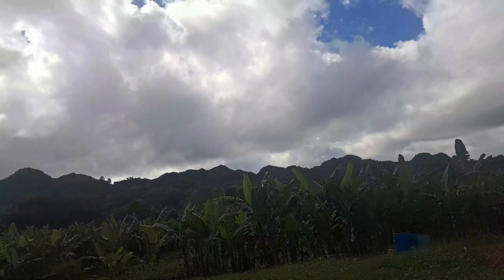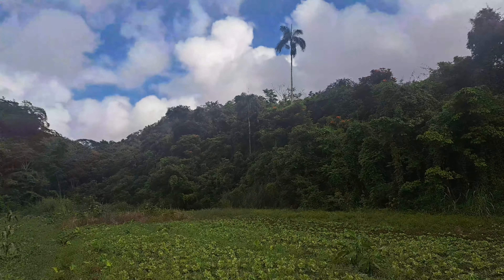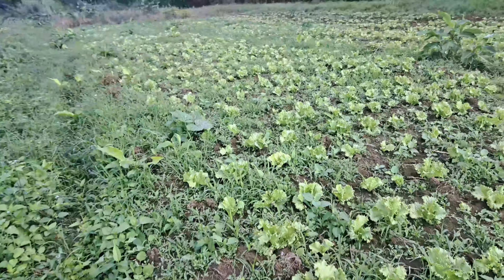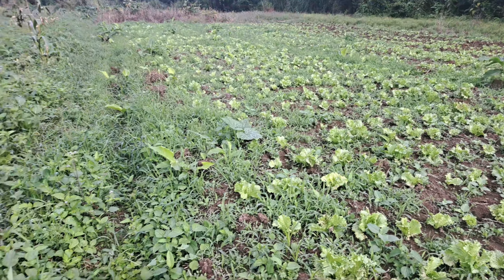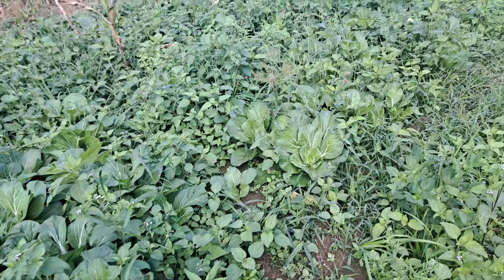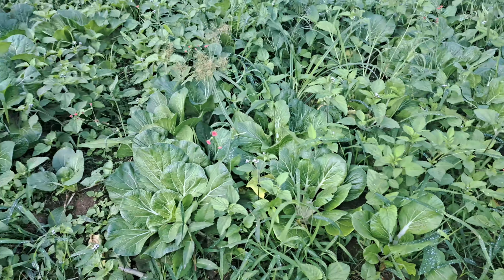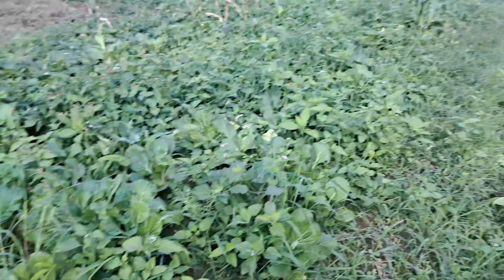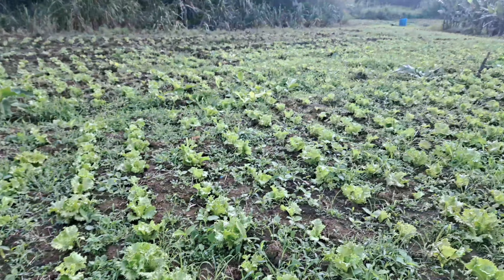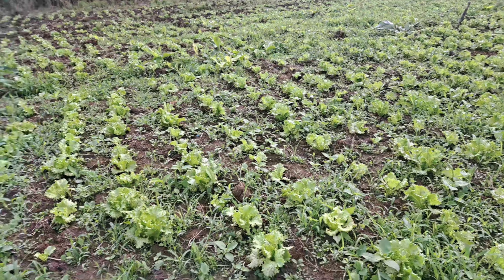The morning started off overcast but the sun is fighting to be out. We have pak choi ready too — we've been reaping the pak choi. It's just that I didn't get a chance to film during the holiday season with all the rain. I didn't do much filming in the rain, so this is just an update of the lettuce farm.